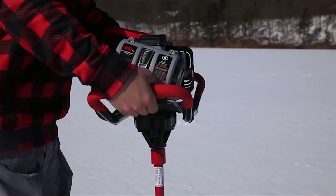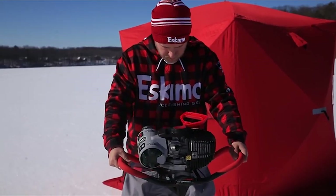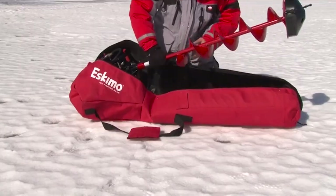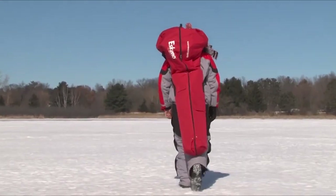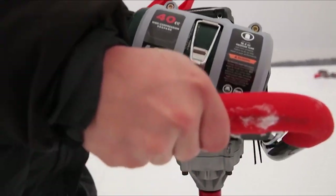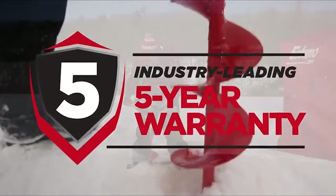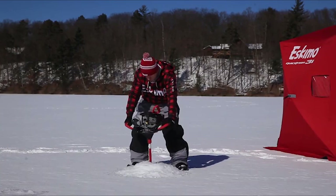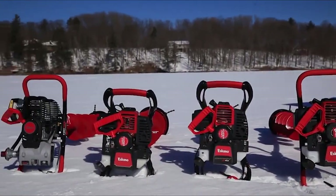Propane offers many advantages over gasoline, including quieter operation, less exhaust, longer shelf life, no mixing oil, and no mess. The HC-40 comes with a blade protector and fits in Eskimo's power auger carrying bag for safe storage and transportation. Like all of Eskimo's power ice augers, the HC-40 is supported by a world-class customer service team and an unrivaled five-year warranty. Experience the clean, dependable power of the Eskimo HC-40 propane ice auger today and find out why Eskimo builds the world's best-selling ice augers.